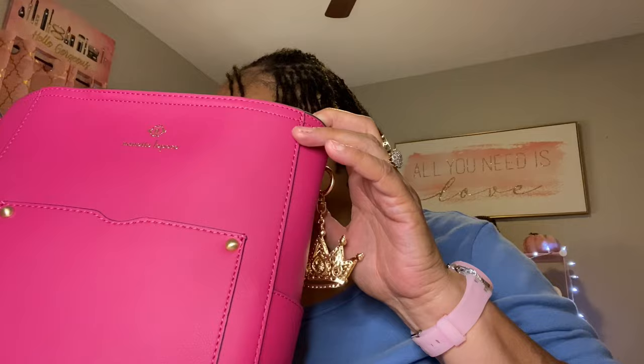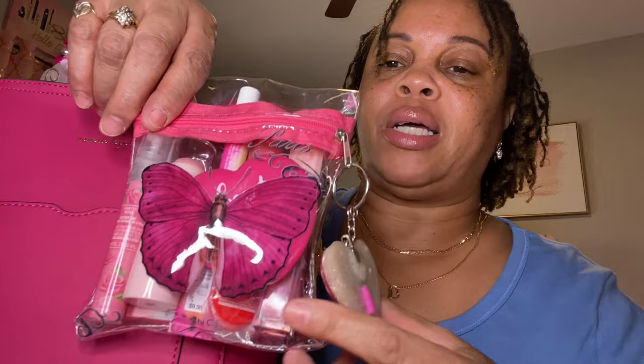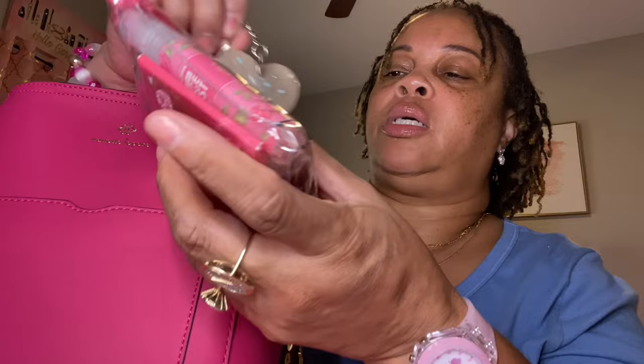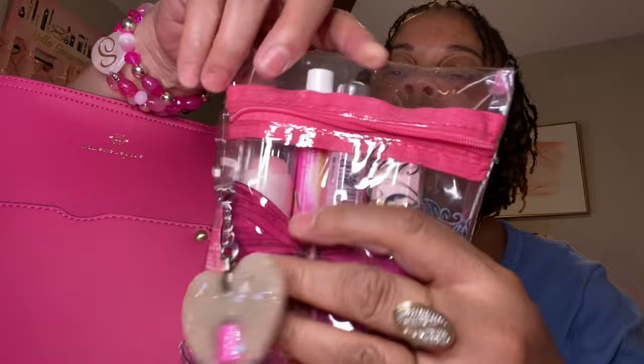I have this cute wallet right here — Baby Fat, so cute. I have my makeup pouch, which is this cute little butterfly pouch that I got from the beauty supply store. And then I have this little charm that my friend made me that says 'Coffee First' with a Starbucks on it. And then here I have my mirror that says 'Beauty is Found in the Imperfections.'